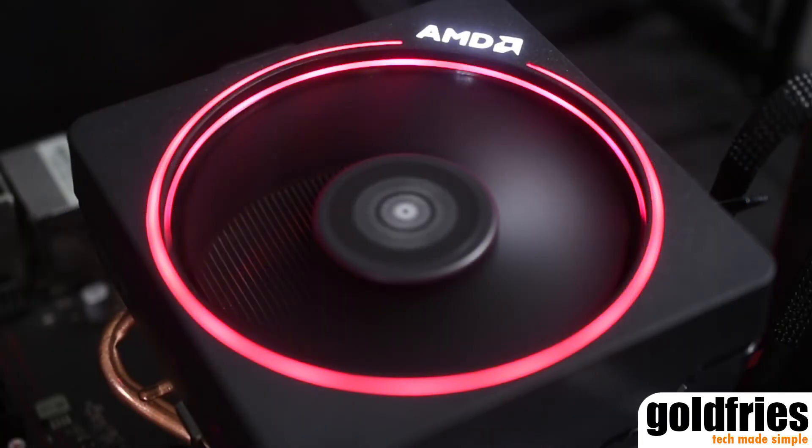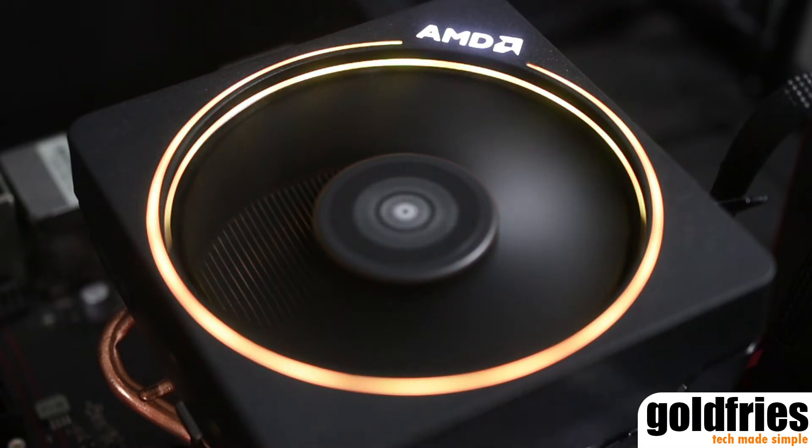Lastly, we have the Wraith Max. The Wraith Max is not a bundle cooler, but it is a top-of-the-line cooler from AMD that's available as a standalone purchase. The Wraith Max also comes with RGB LED rims.